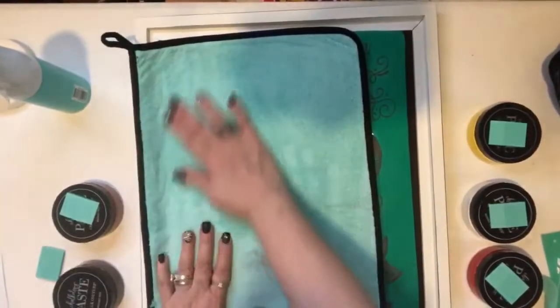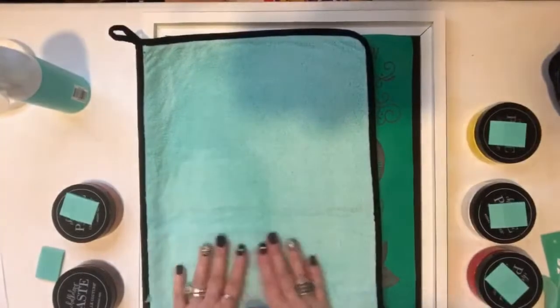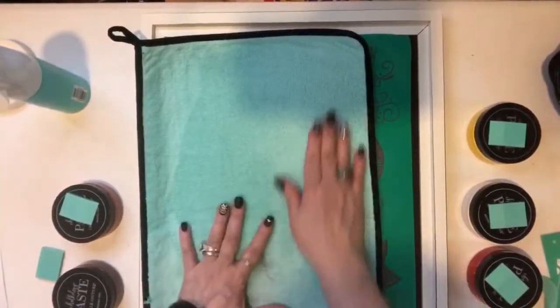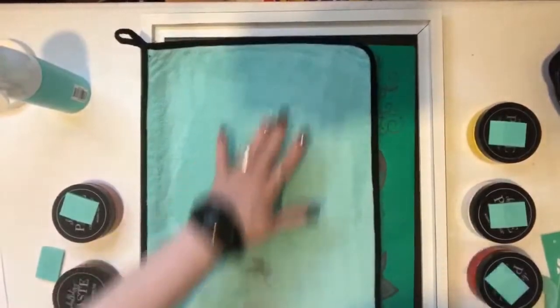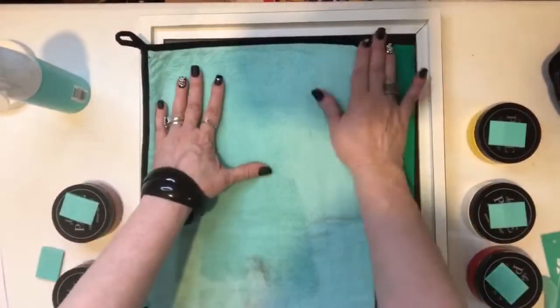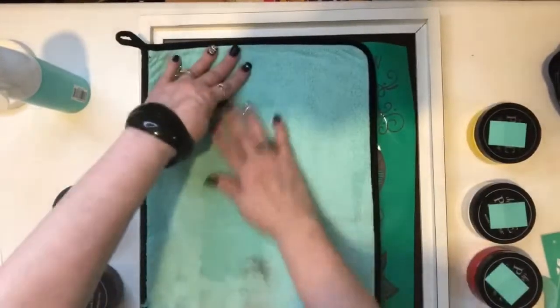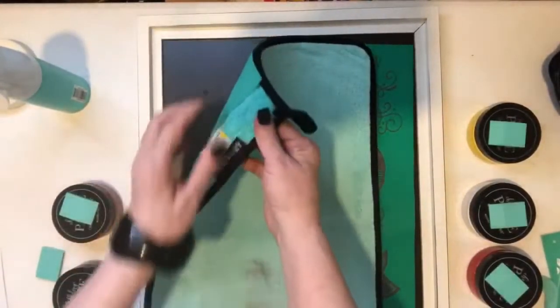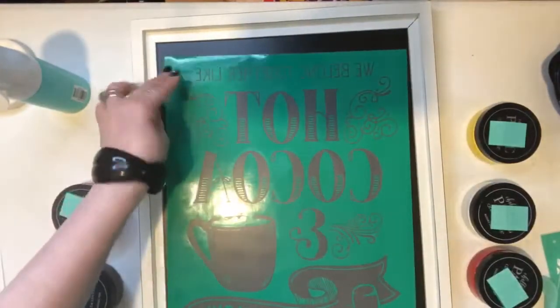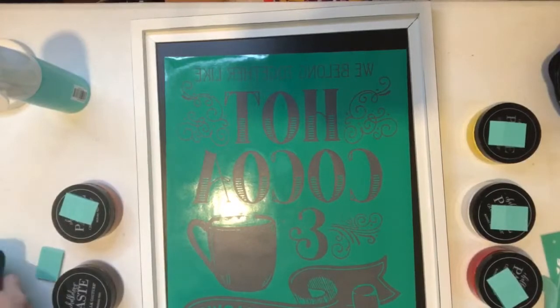It not only allows you to continue to have fun, it allows you to continue to decorate. And if you change the color scheme of your house, you could easily do this all over again and change the color of the paste that you use.